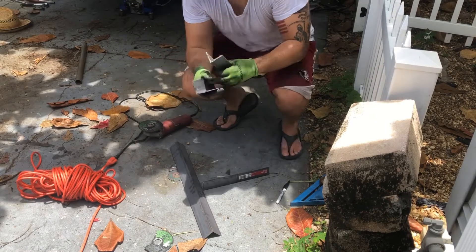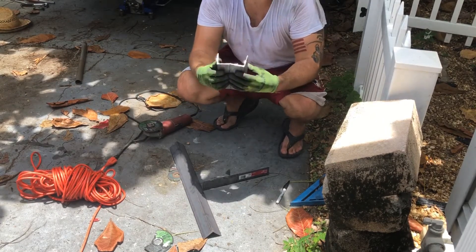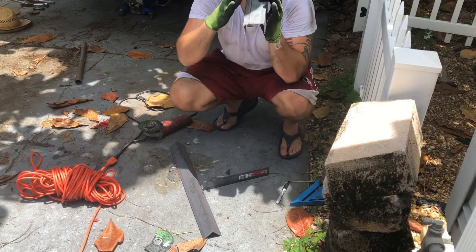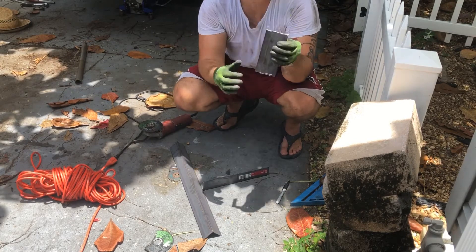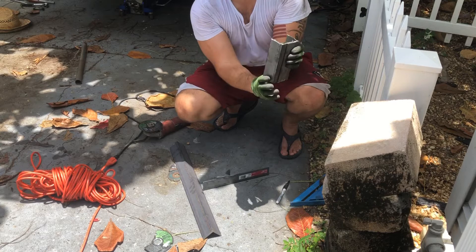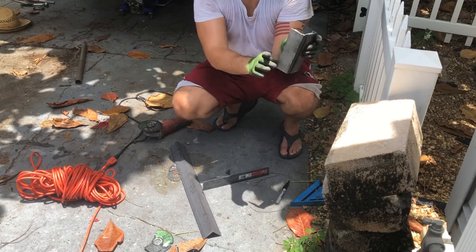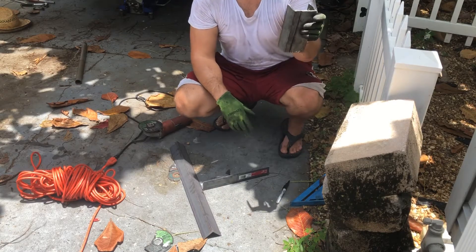All right, now we got our two pieces. We're gonna mount these basically like this, where we can run a weld right here, mount this to the bottom shock mount, drill a hole through here, and the shock will now sit up here. That should give us about six inches of lift.